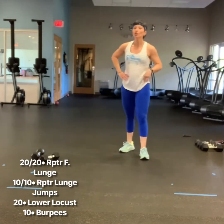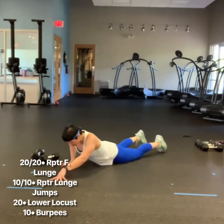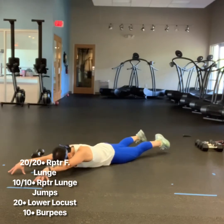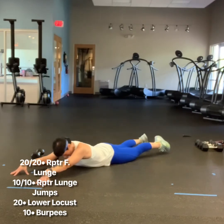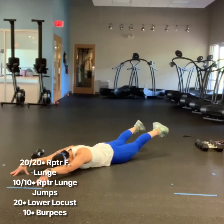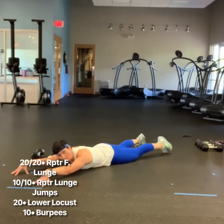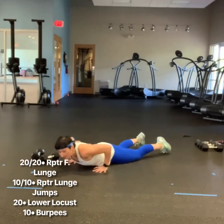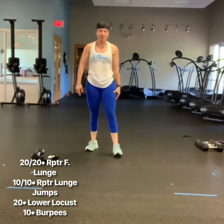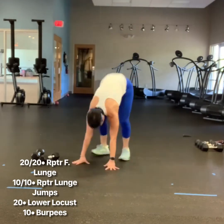Then you're going to move on to lower locus. On your belly, send your arms overhead, pull your belly button to the spine, super straight legs, rest your head. You're going to lift and lower only your lower body — down, lift and lower. Power from the glutes. Do not bend your knees. Then you'll come up after your 20 repetitions and do 10 big burpees.